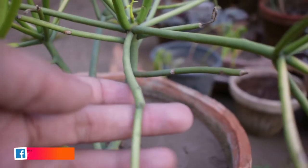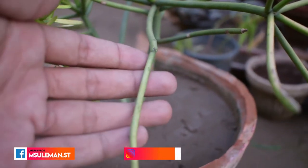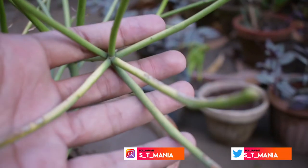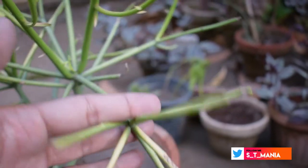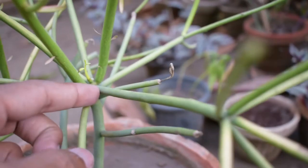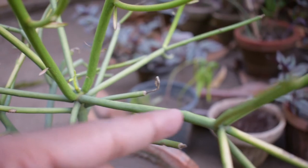The propagation of the branches is very easy. It can be propagated by stem cutting. Look at the roots — the roots are not growing yet here, but once you cut it at the bottom area, the roots will start growing from there.